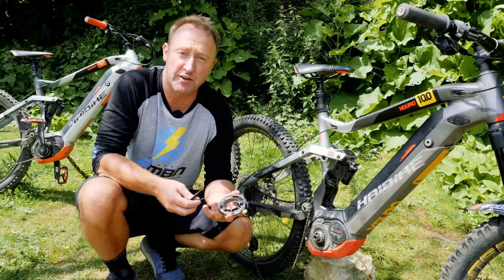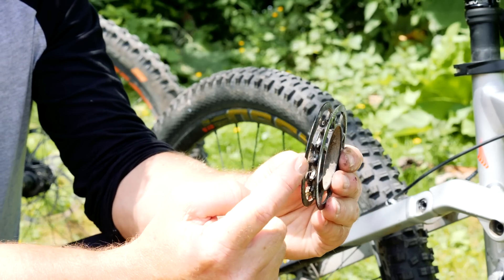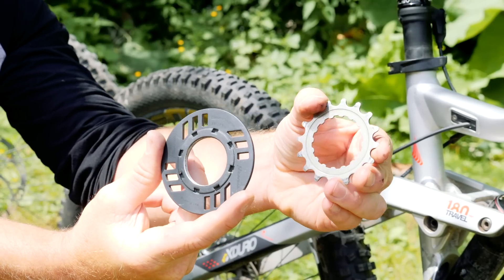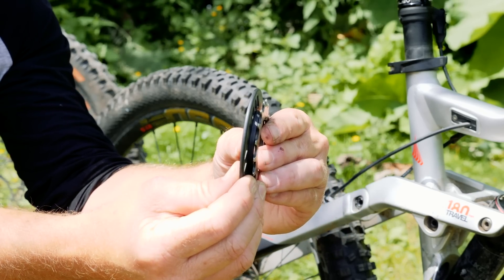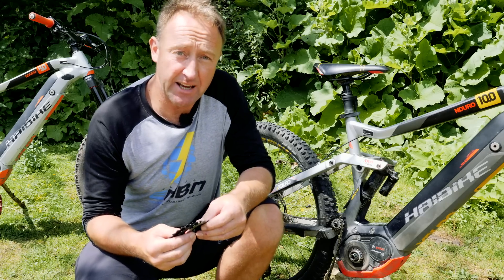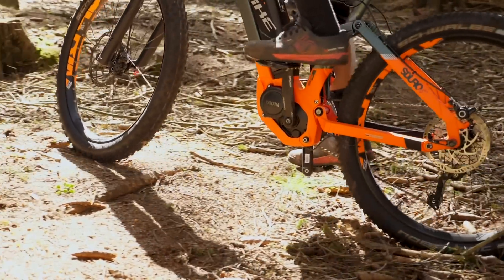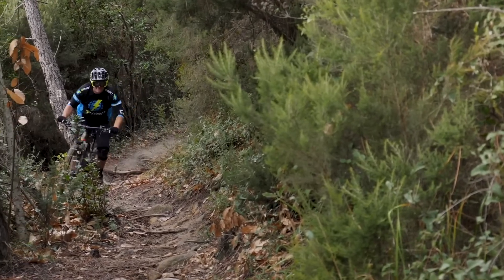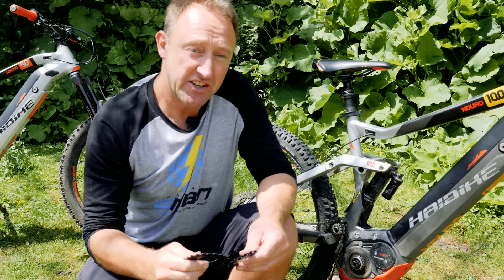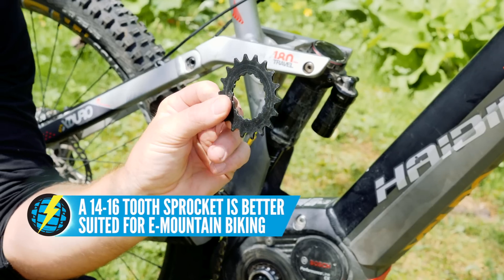It's worth explaining that there are different types of front sprocket on e-bike motors. This is a Haibike brand-specific front sprocket and it comes with a double bash guard, both on the inside and the outside. You can get other versions which are bash guard on the outside only, or some aftermarket sprockets which come by themselves, in which case you'll need to buy a bash guard to go with that. There are a range of sprockets available for your Bosch motor from 14 teeth up to 22. A small sprocket from about 14 to 16 is going to be far more suitable for mountain biking in hilly terrain, whereas a 22-tooth front sprocket is going to be far more suitable for flat terrain. Bear in mind that your e-bike has a 25 km/h restrictor on it, so you'll be hitting that pretty quickly with a 22-tooth. A 14 to 16 is a far more practical sprocket to use on a mountain bike.